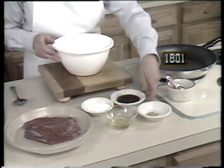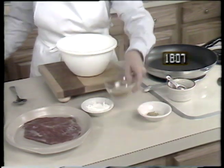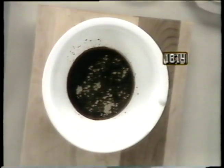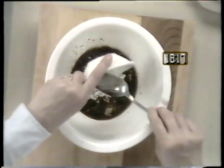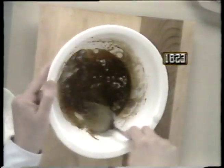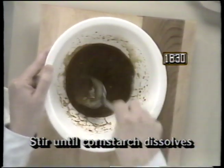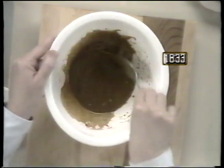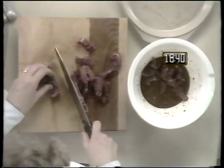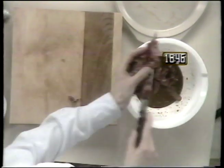Start the pepper steak by making the marinade. In a bowl, mix three tablespoons of soy sauce, four tablespoons of sherry, one half teaspoon of ginger, and three tablespoons of cornstarch. Mix all of these ingredients until the cornstarch is dissolved. Then set it aside while you prepare the meat. Take one half of a large flank steak and cut across the grain, making nice thin strips. Place the meat in the marinade and start the vegetables.